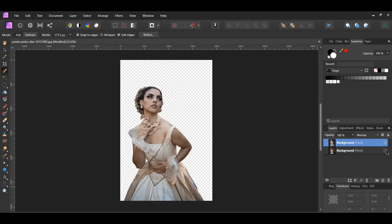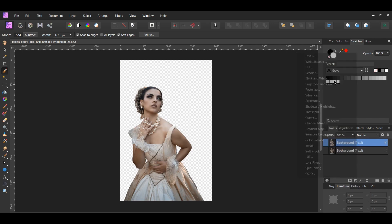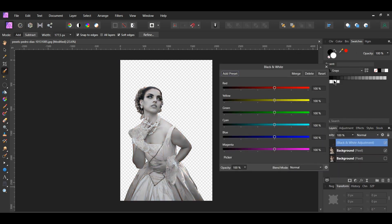Next, go to the Layers panel and click the Adjustments icon. Select the black and white adjustment. Increase the red, yellow, and blue — I set the red to 153%, yellow to 131%, and blue to 133%. Decrease the cyan — I set the cyan to 55%.